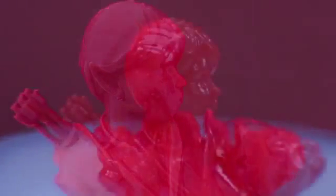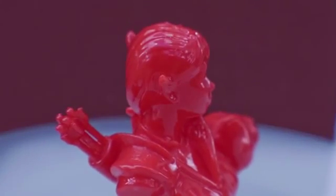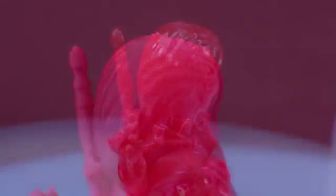Here's the model before the vapor finishing, and here's what it looks like after three hours in the chamber. Incredibly smooth, like cast plastic — you can't even see any of the lines on the vertical surfaces. It doesn't even look like it was 3D printed anymore. The only weakness to the system is the horizontal areas, like the top of her head or the top of the tiger's head — those don't get the same smooth treatment and you'll still see some steps.